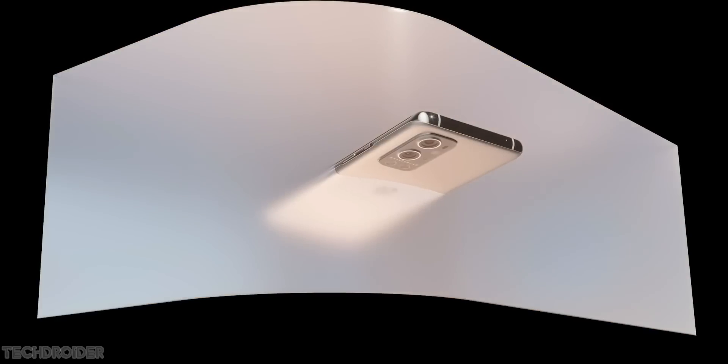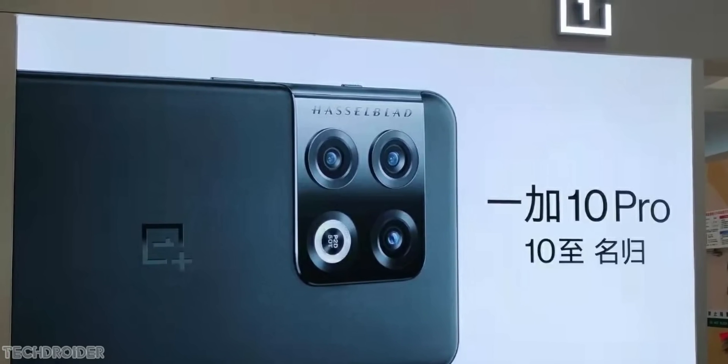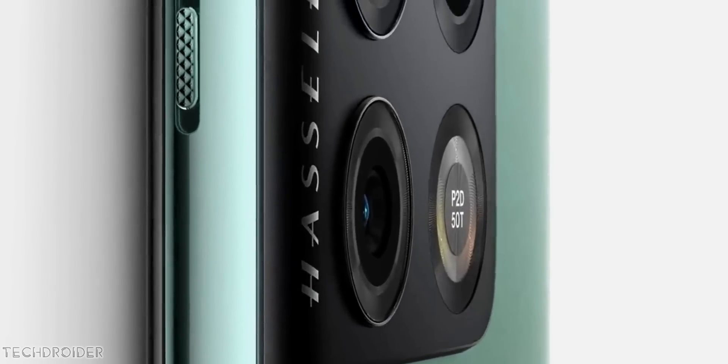OnePlus is all set to launch their 10th gen high-end flagship device with the Snapdragon 8 Gen 1 CPU, and the main focus this time is perfection. They want to improve the design, software, image processing, and overall specifications.